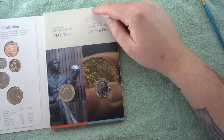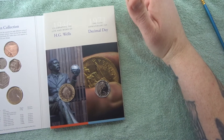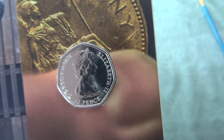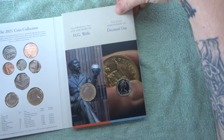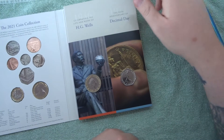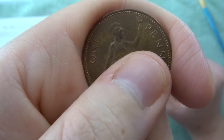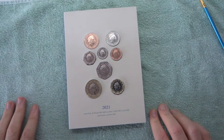Then we have the Decimal Day 50p — the 50th anniversary of decimal day 1971 — featuring the second portrait of the Queen. I really like the way they've set this out: keep it simple. I can see some marks but also reflections, so it's not like a Westminster collection where you open it and there are already marks on it. There's someone holding a penny on the coin, and I happen to have a penny right here — let me recreate that. Pretty cool! I really like this year's annual set.